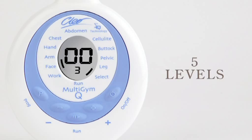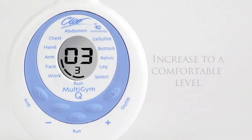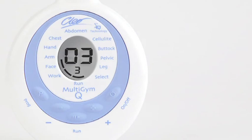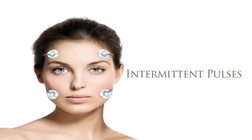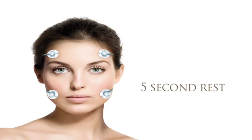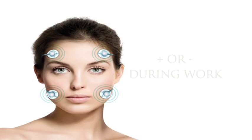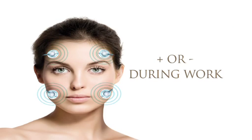The smallest digit on the LCD identifies the programme level. To start your workout, press Run and then press the plus button to increase output. The two large digits will change to show the intensity. You should increase this until you feel a gentle tingling sensation. ClioQ transmits a sequence of intermittent pulses, alternating between five-second work periods followed by five-second rest periods. Notice the indicator bar that moves from work to rest throughout the programme. It's important to note that you can only increase or decrease intensity during the work period.